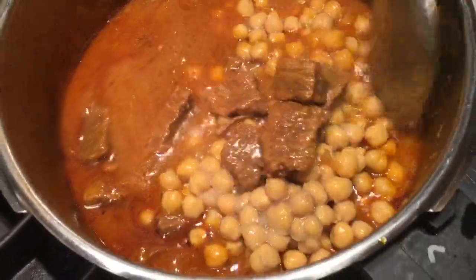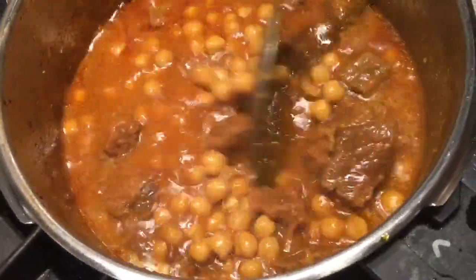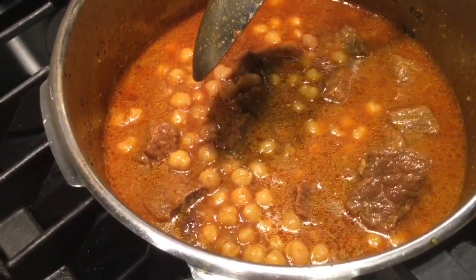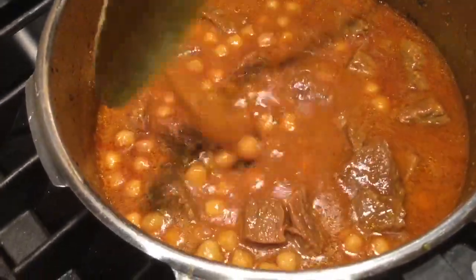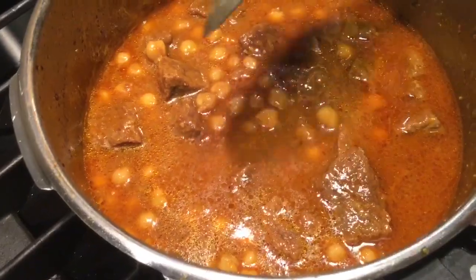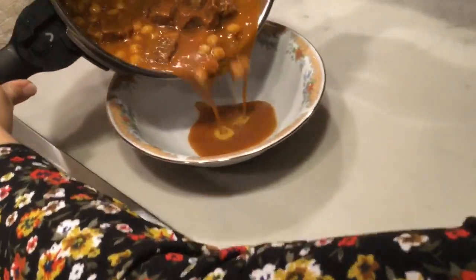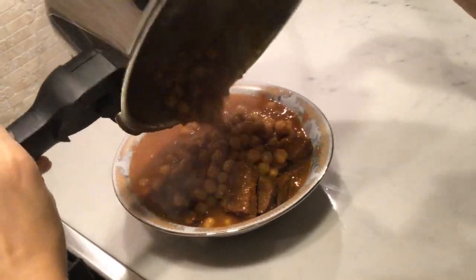Since the chana is already cooked, I don't need to cook it much. I just need to give it a quick boil to mix it with the korma and the meat for more flavor. The quick boil is done — it smells amazing and it's ready to serve!